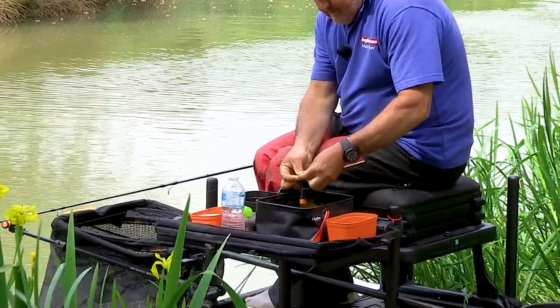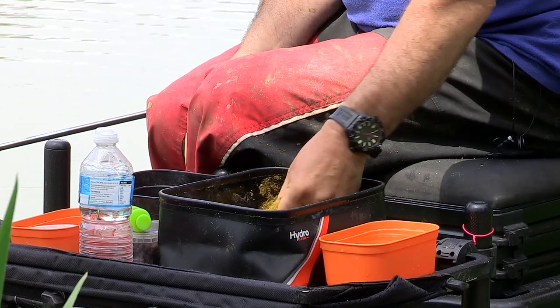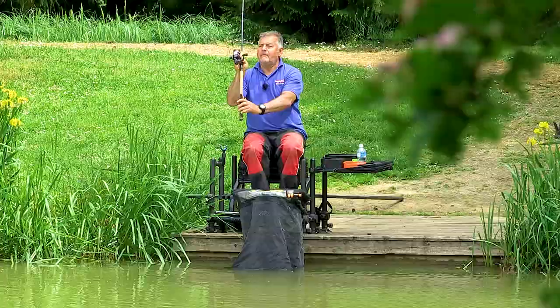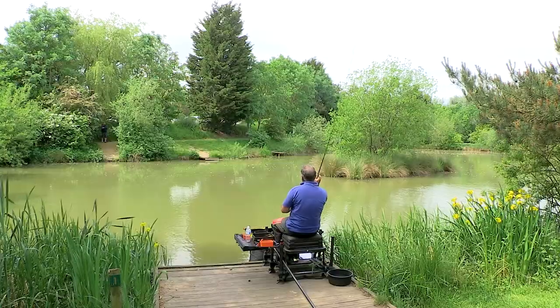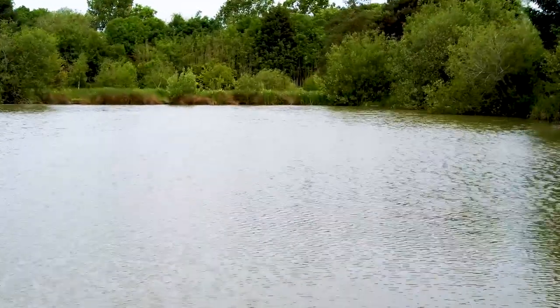Today I'm going to show you a few top tips that will help you put a few more fish in your net using a straightforward groundbait method feeder. I'm at one of the prettiest picture postcard commercial venues you're liable to see, Lakeview Fisheries near Melton Mowbray — lots of different lakes to choose from and plenty of fish to go at.